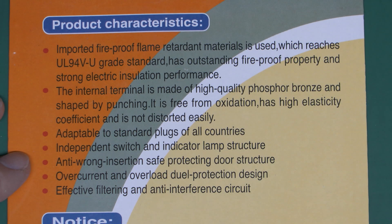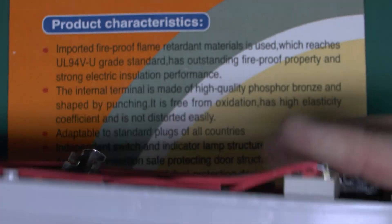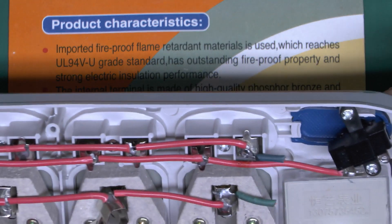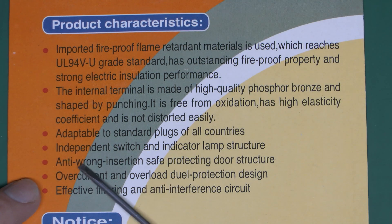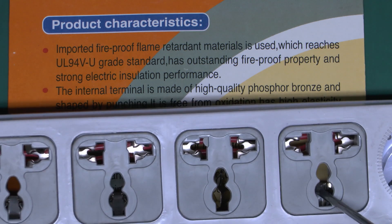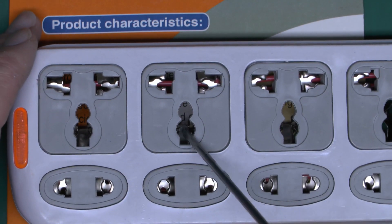'Independent switch and indicator lamp structure' — yes, it does have those things: there's that gaudy little LED at the end and this rather dubious switch. The switch itself looks incredibly flimsy and small, and I don't see any kind of rating on it for voltage, current, or anything else, so whether it's going to take 10 amps is anybody's guess. 'Anti-wrong insertion safe protecting door structure' — door structure would imply there are shutters in the socket holes, but as you can see there are none, and there are no shutters of any kind on the whole device. Clearly that's a lie.